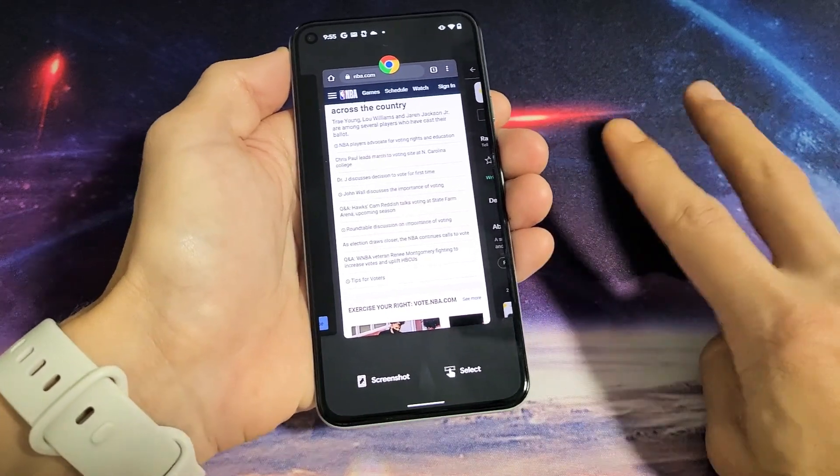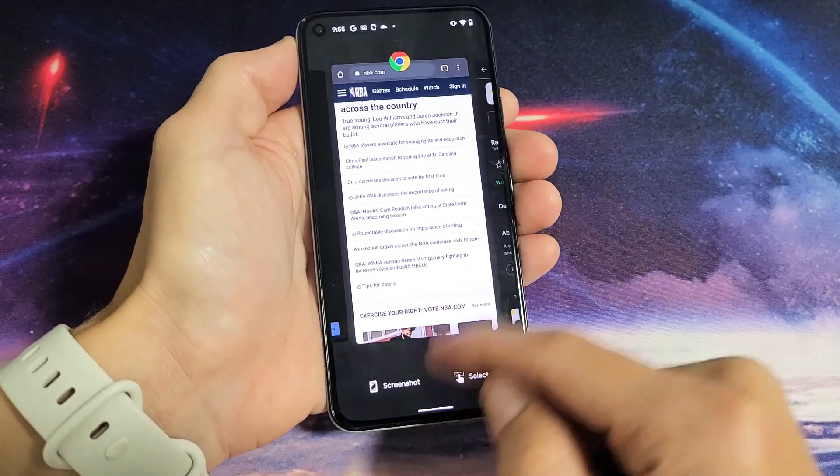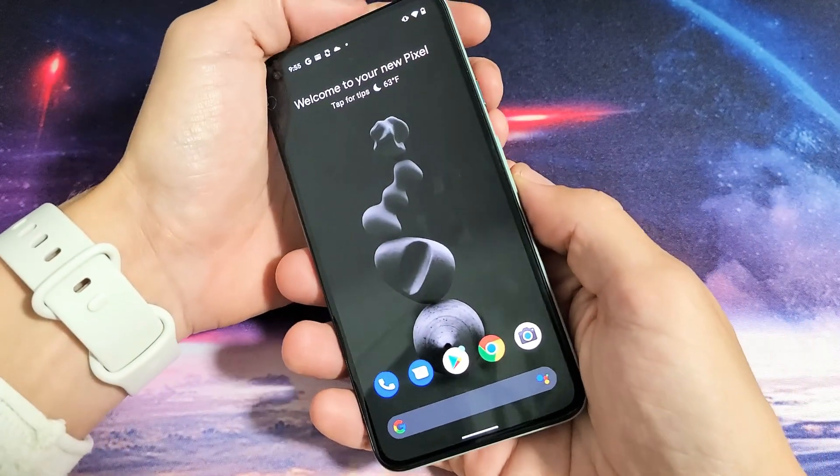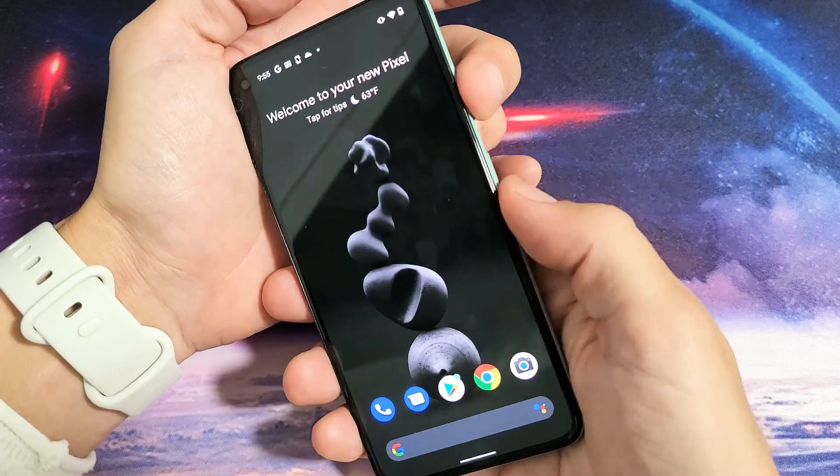I have a Google Pixel 5 here. I want to show you two ways to take a screenshot. This first way is where 99% of you will always take a screenshot. It's a two key combination — you want to press and hold the power button and volume down.